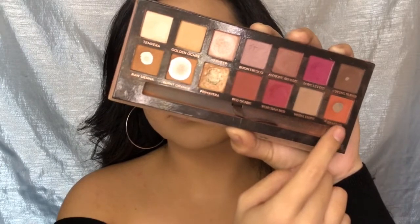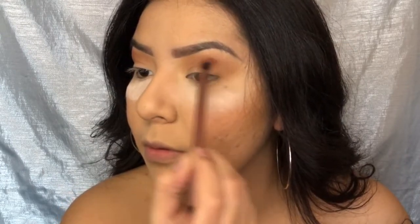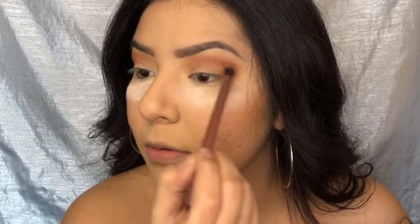Going back into the palette, I'm going to grab Realgar and apply this on top of the Raw Sienna and Burnt Orange — I just want to make the look a little bit more orange.